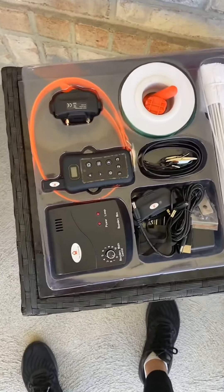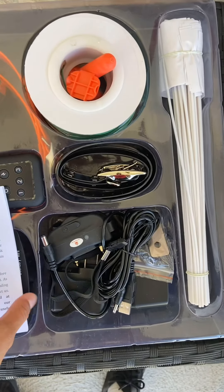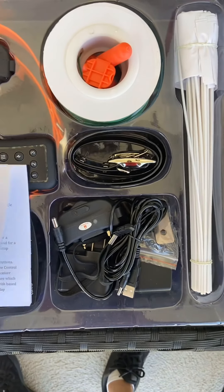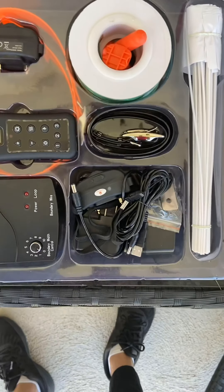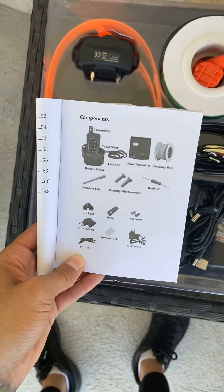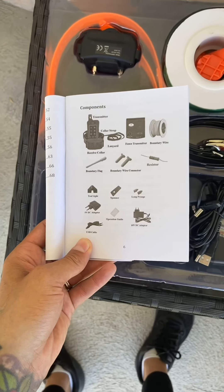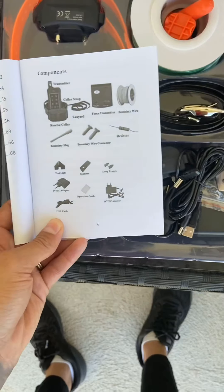This is what comes in the kit, and I have my book open to tell you what it came with, because it's got this little instruction manual, which I really like, because some of these don't come with instruction manuals — so I think that's a necessity, especially if you're a first-timer. This is the Pet Control HQ Safe, Effective, Humane, Professional Dog Training Aid.